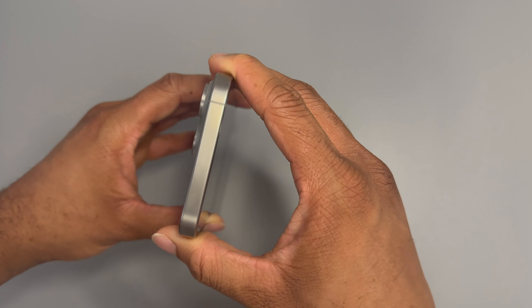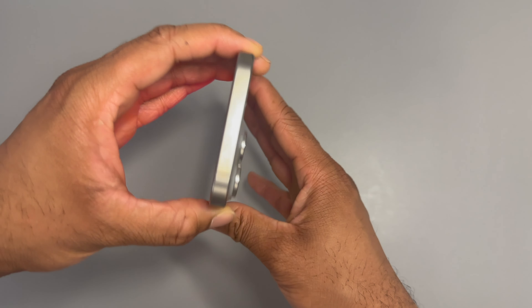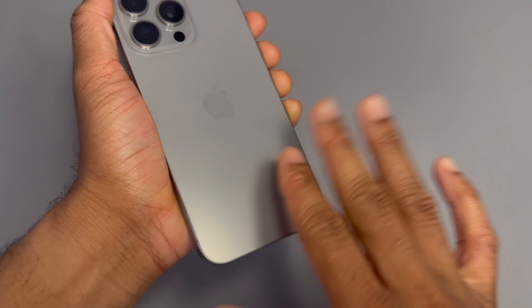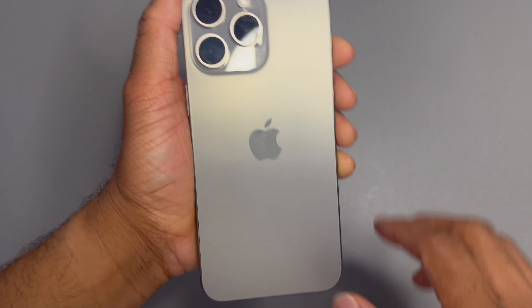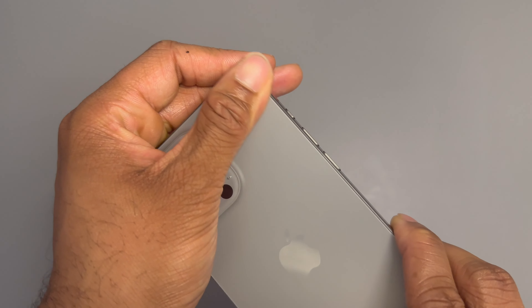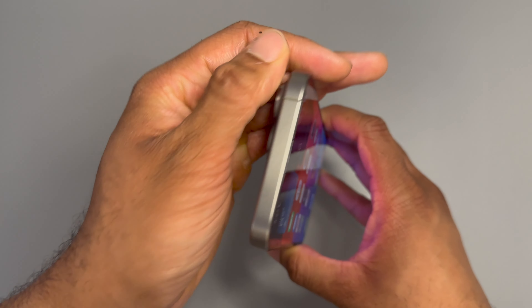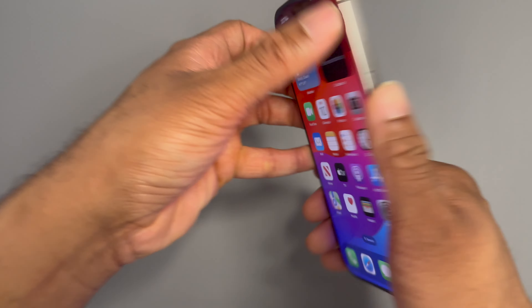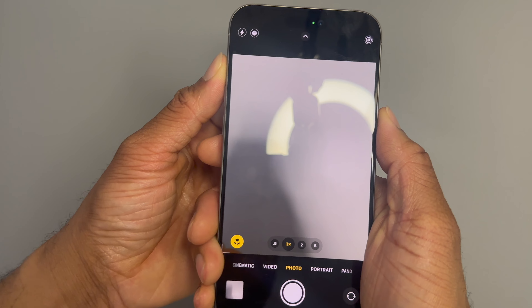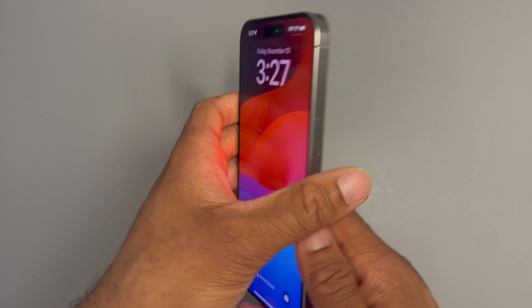The titanium outer bezels and material on the 15 don't attract as many fingerprints as my 14 — it's a much lighter material and feels really nice. The only thing that picks up fingerprints is the Apple logo. The camera bump is slightly thinner and less bulky than the 14's. The colorway and finish are really sleek. Another cool thing: even when the phone is locked, holding down the action button set to camera will automatically launch it, giving you that extra second to capture a moment fast.